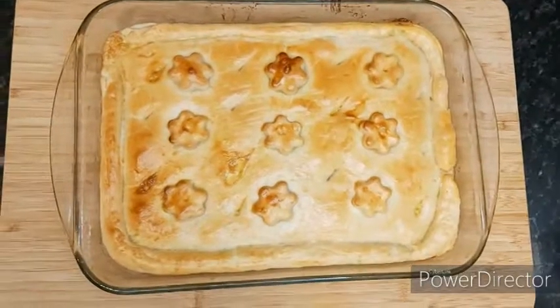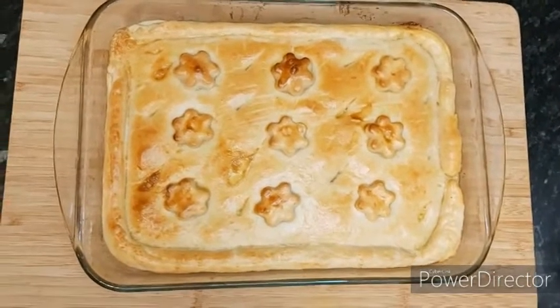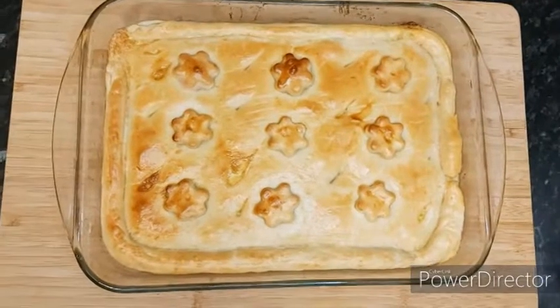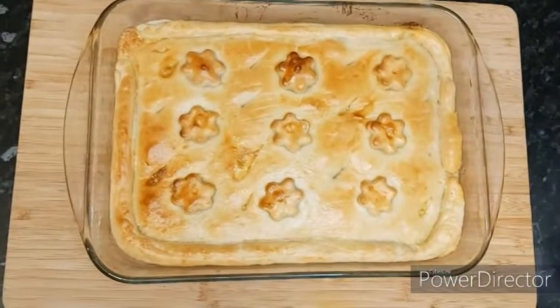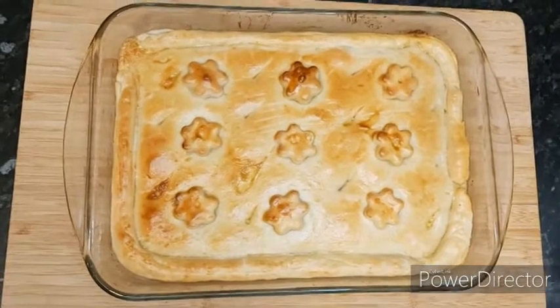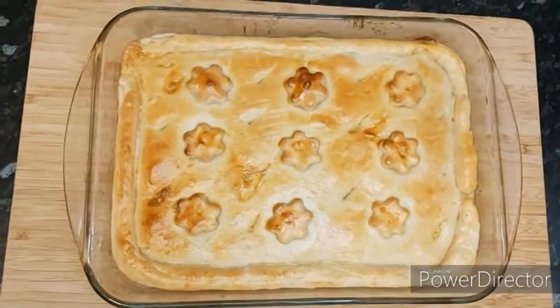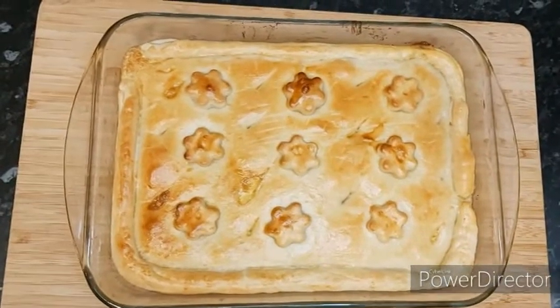So guys, this is the final look of my chicken pot pie. It took 10 minutes in the oven and it's fully ready for us to enjoy. I hope you guys try it and enjoy it. If you liked today's recipe please give me a thumbs up and subscribe to my channel. Until the next recipe, take care. Bye!